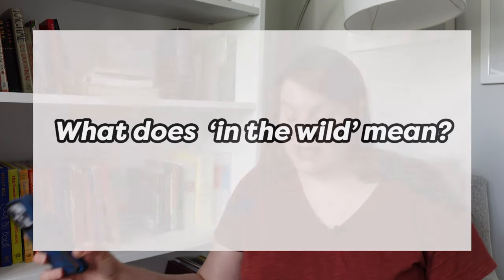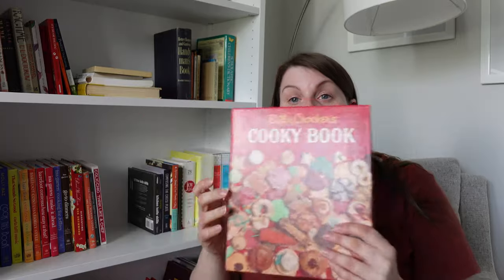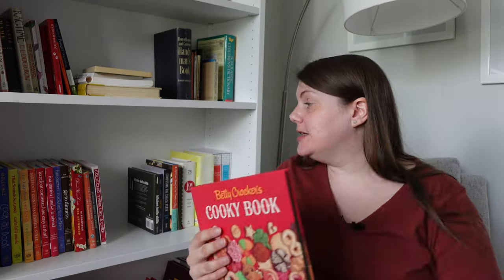What does 'in the wild' mean? A lot of people who thrift use this term. If I'm looking for a Betty Crocker cookie book, I could go to Etsy or eBay and search for it and find several copies to purchase. But if I want to find it in the wild, that means I want to go out and have it be kismet — oh my gosh, I was at a thrift store, look what I found! It's a surprise, it's a delight. That's my preferred method. There's nothing wrong with searching eBay or Etsy — I got my Betty Crocker recipe card library on eBay — but the vast majority of my finds are in-the-wild finds.